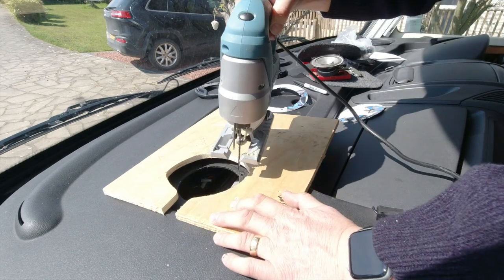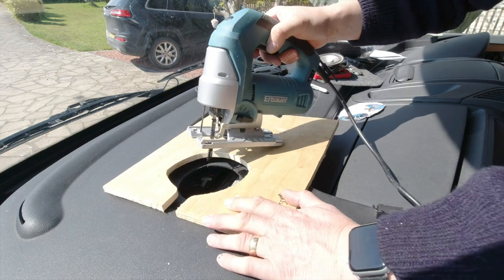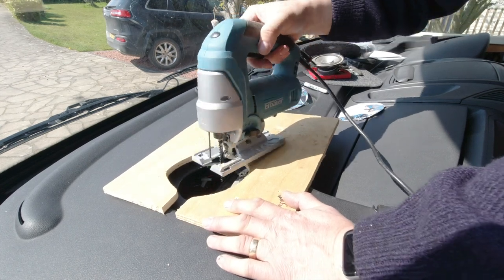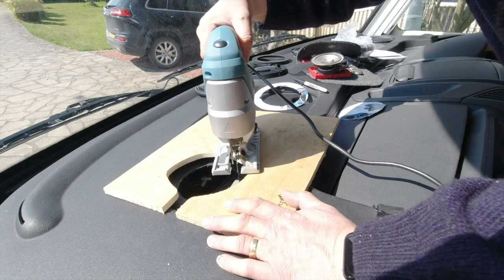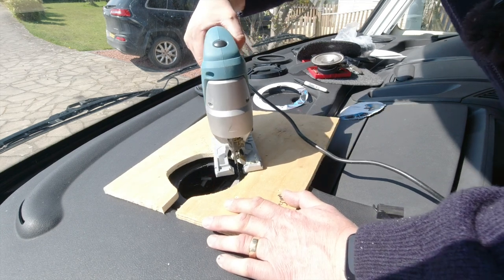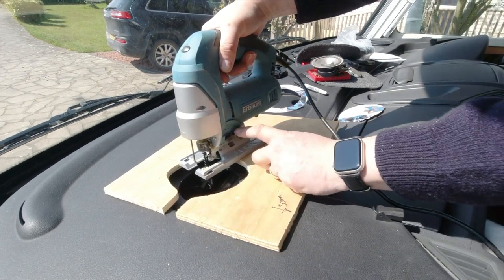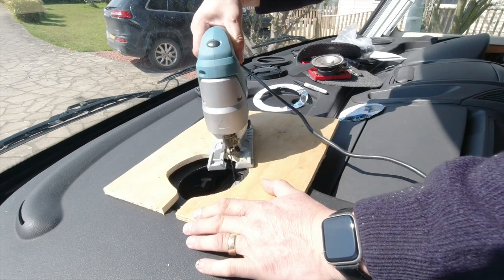Plastics are best cut slow and with a pretty savage blade — a wood blade — otherwise they tend to heal over. If you've got a posh jigsaw like mine with a pecking action, turn it off, else you'll get a ragged finish.